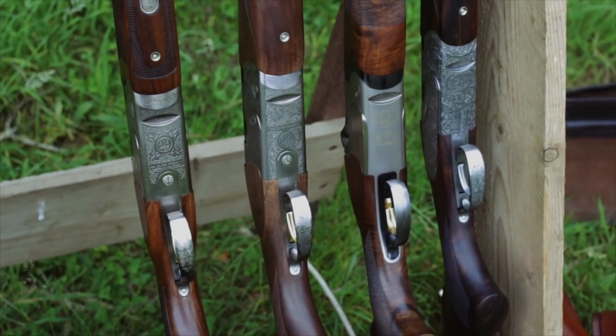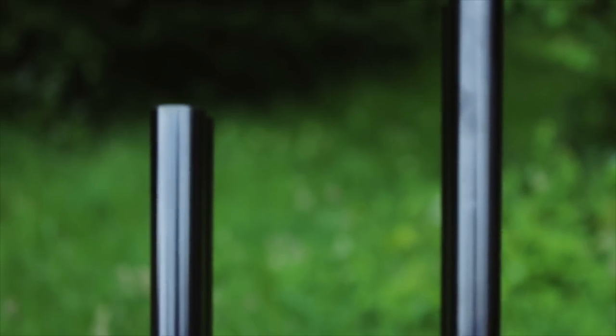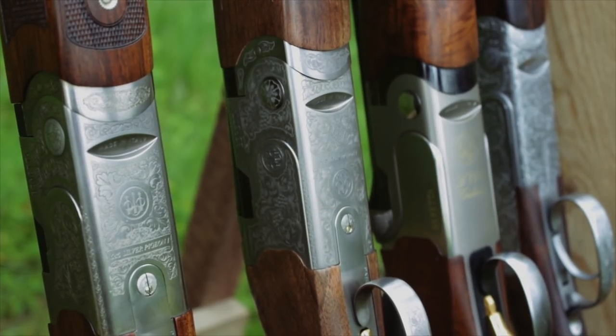I've come inside the car because it's incredibly windy outside, so you probably wouldn't be able to hear me with the microphone blowing. The main points of the new gun are that it's now using the Optima choke system, moving away from the mobile choke, and also it has new engraving — a new style of engraving — going to laser engraving instead.